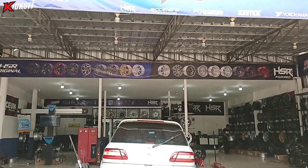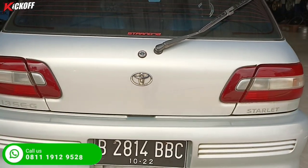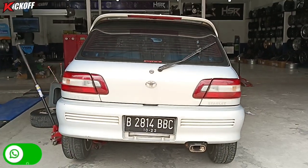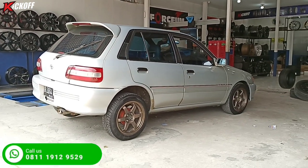Nah di video kali ini, kita kedatangan mobil Toyota Starlet yang akan modifikasi pakai velg HSR, dari ring 15 upgrade ke ring 16.